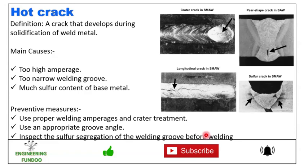These are a few of the welding imperfections described in general. Hope you liked this video. Thank you very much and happy learning.